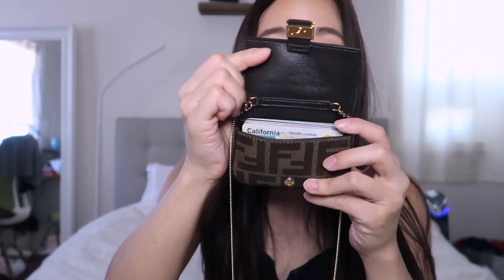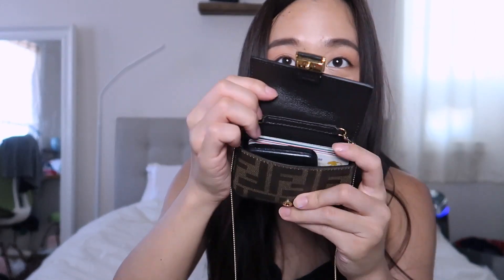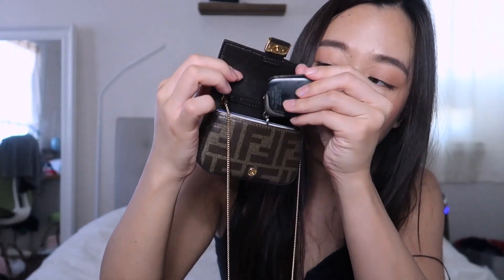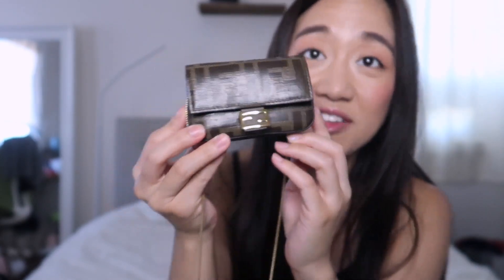The Lululemon coin pouch does not fit — it's too big. An Aquaphor tube does fit. With 11 credit cards, an Aquaphor tube, and a car key fob all inside, it can still close — it's a bit stuffed as you can see the tab flicking out, but it does close.